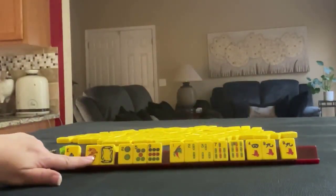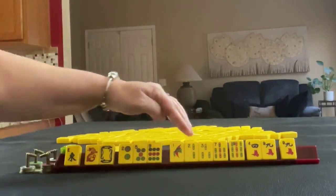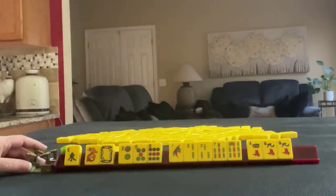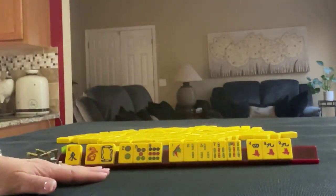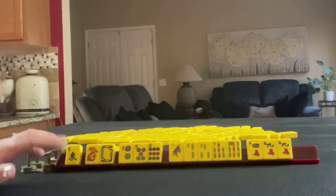We have an east, red, and white dragon. Two, five, nine in dots. One, two, three, seven, nine in bams. Four, nine in cracks with a pair of nines. If these were your tiles, what would you focus on and what would be your first pass?